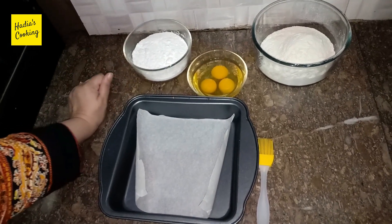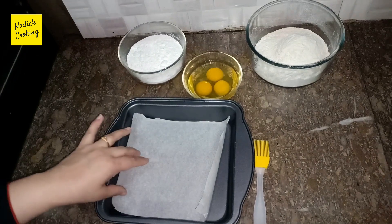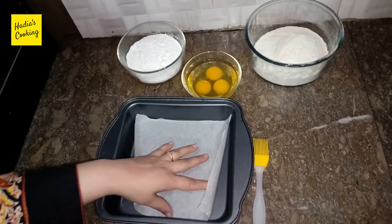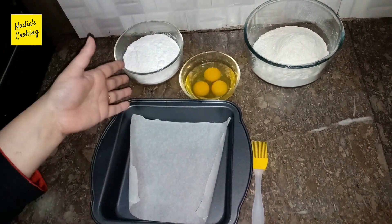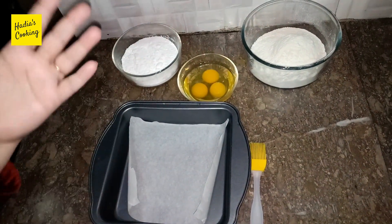You won't want to stop eating it. Because we will not add oil or butter, but it will be a very tasty cake.